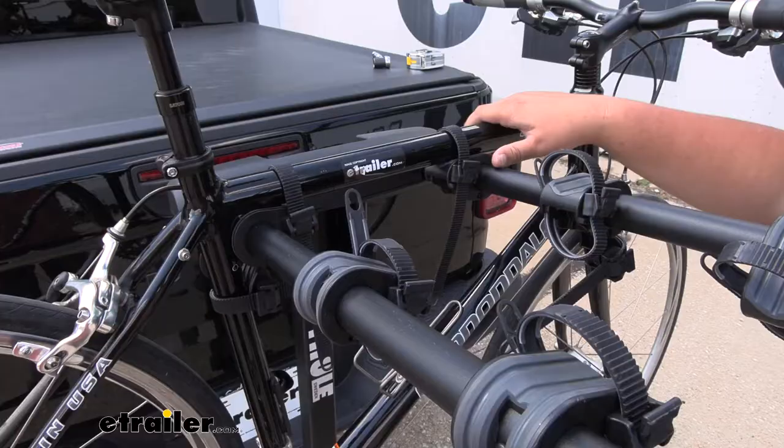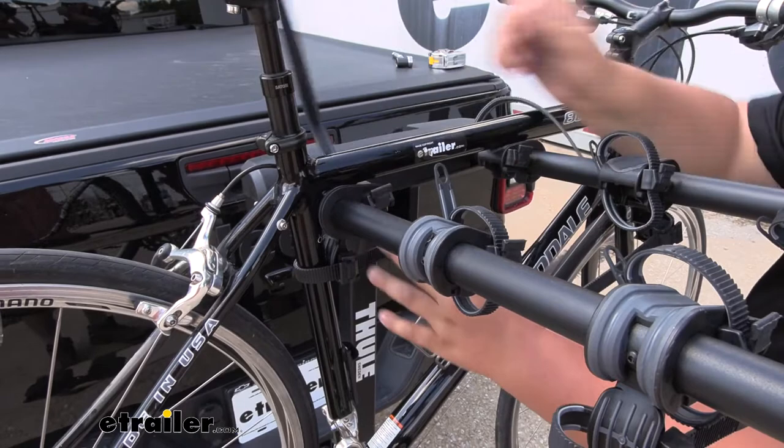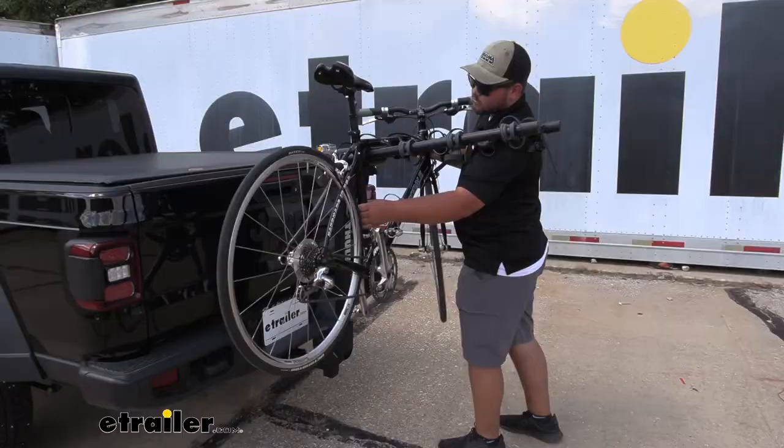To remove our bikes, we push this tab here and pull our strap out, and repeat that same process for our other hooks. With our straps undone, now we can lift our bike off of the rack and hit the trail.